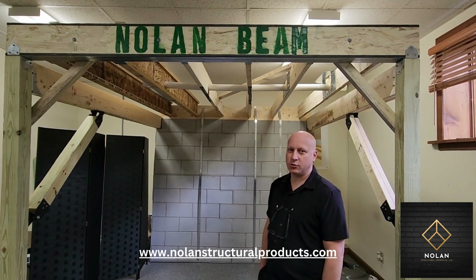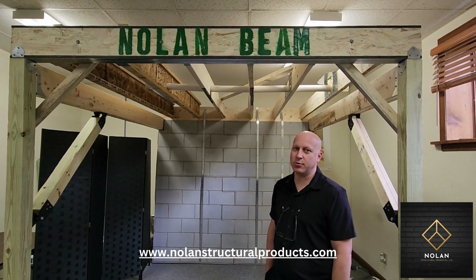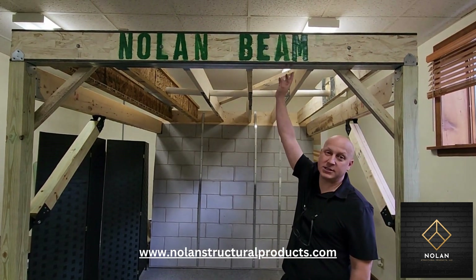Hi, I'm Rich Nolan, Nolan Structural Products located in upstate New York, and today we're going to talk to you about our latest product called the Nolan Beam, which is located overhead on our display unit here.